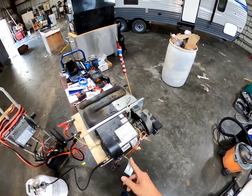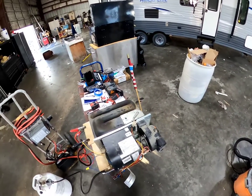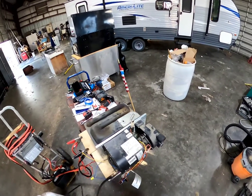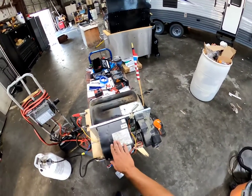Thanks for tuning in, guys. We'll cover the Atwoods next. And then after we cover the Atwoods, we'll go inside and see how different brand air conditioners control these furnaces.